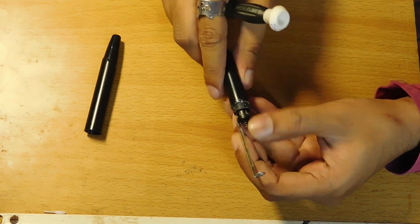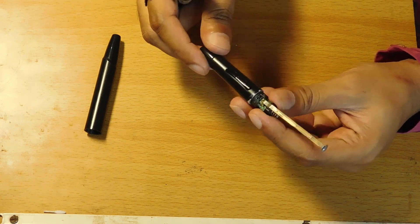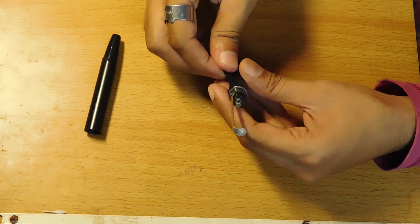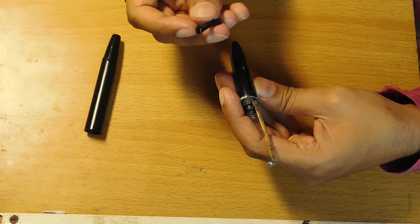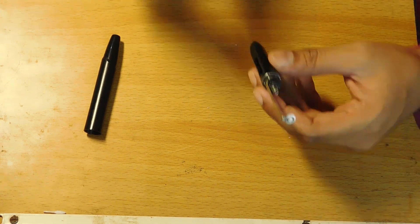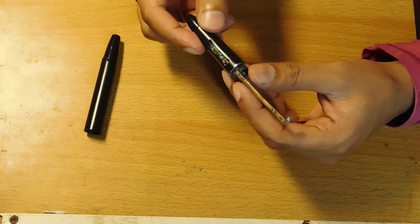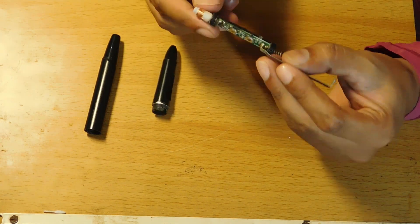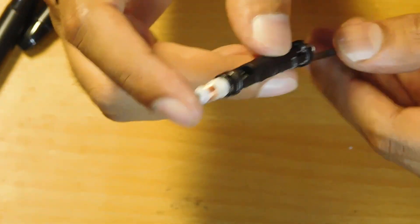You can see this tiny lock over here — you just press it in and pull this out. This is how you separate the circuit from the pen. Before pulling it out, you need to take off these buttons so they won't damage the circuit. Now carefully remove the circuit.